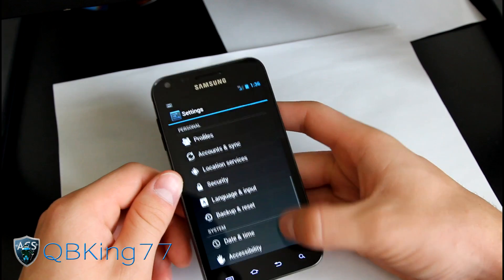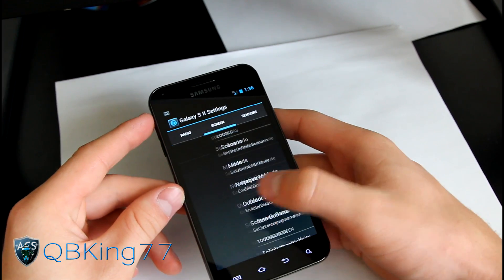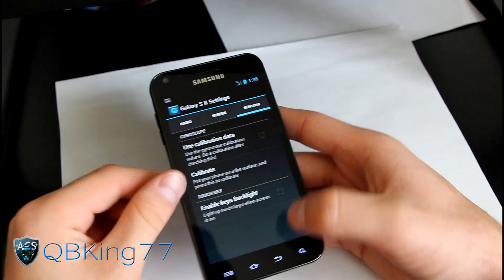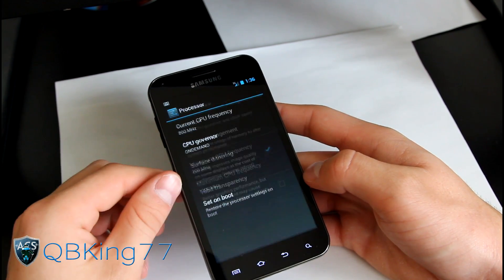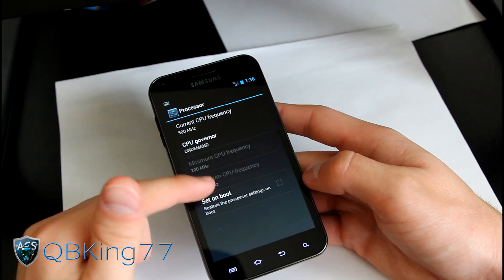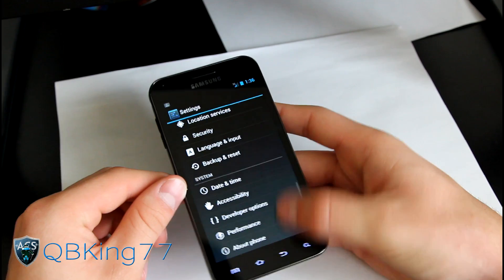You have Advanced settings — Galaxy S2 settings, screen settings, and sensor settings. Be careful with those; make sure you know what you're doing. Performance settings — proceed with caution. You can't overclock yet; it's set to 200 MHz minimum and 1200 MHz maximum by default, so don't mess with those.